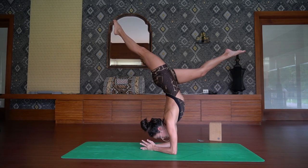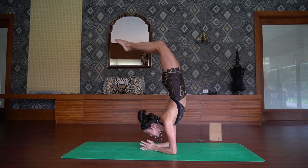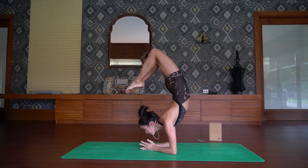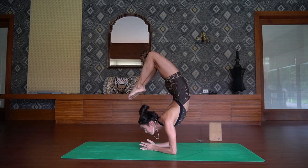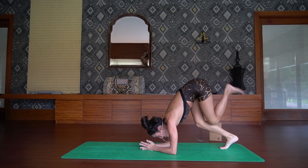Push the ground away and find your balance. Bring the legs together, toes touching. Shift your gaze forward, lift your head up, squeeze the glutes. And then slowly release.